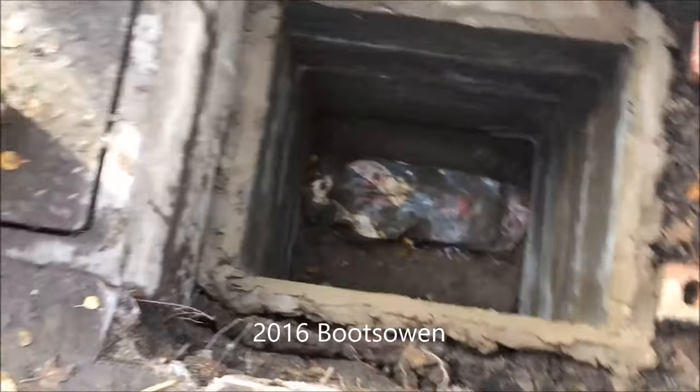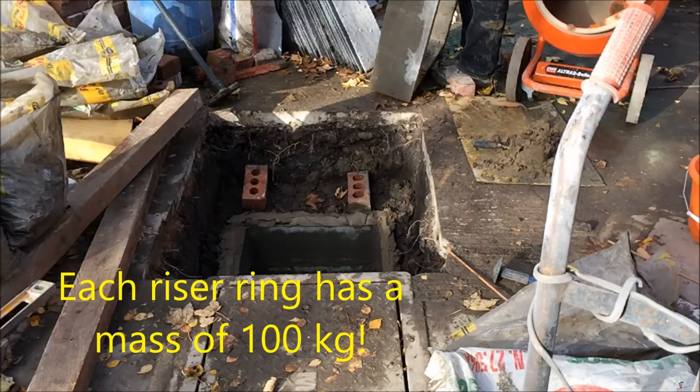I'm four rings up now, I've got one to go and the lid.